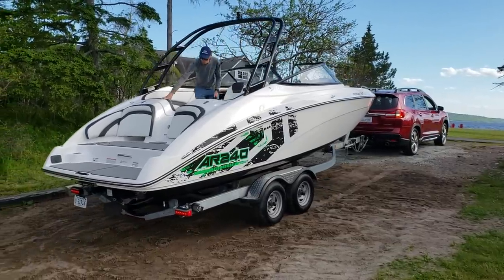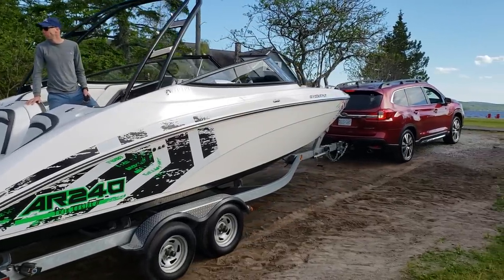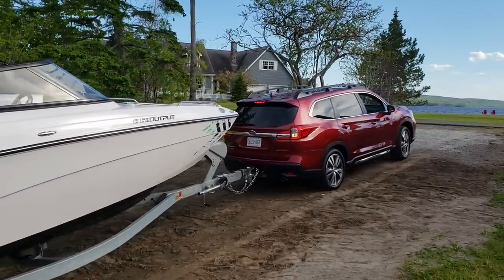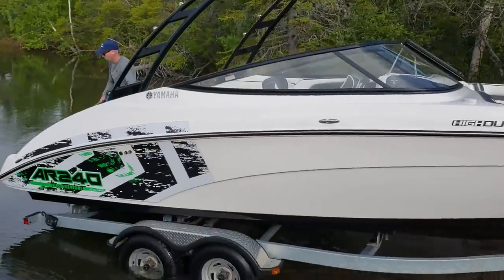So under normal circumstances, when you're towing and pulling your boat out of the water, you'd be on a concrete or asphalt ramp, and that ramp would go all the way into the water as far as you need to go. This is like a beach scenario — you really just want to get your boat in or out of the water, and you don't have a traditional ramp available.